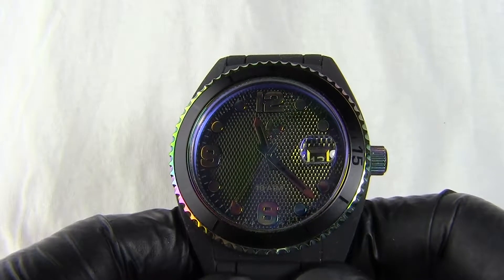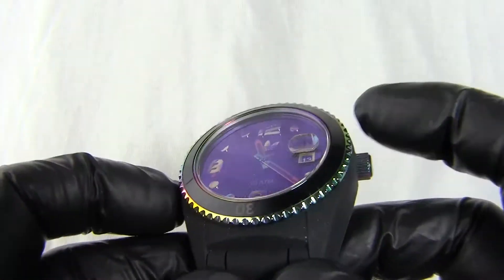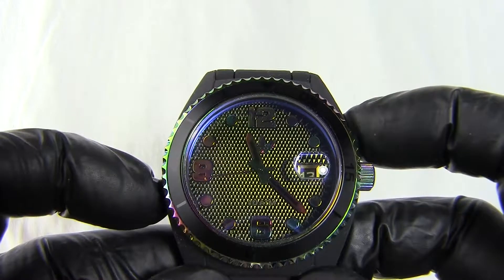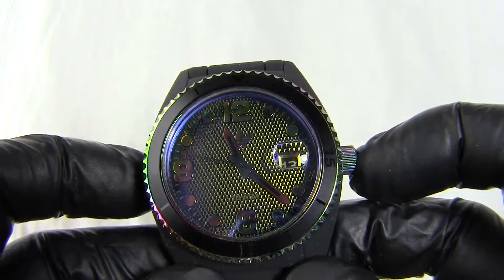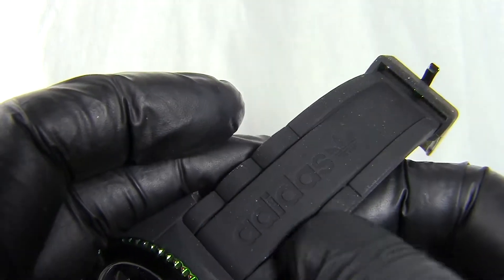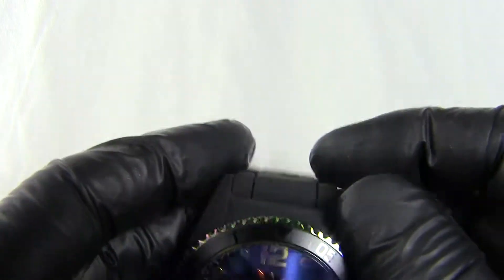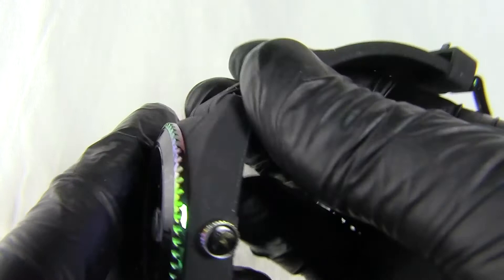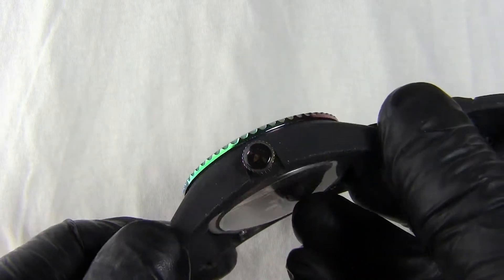Coming to the dimensions of the watch: the face is 32mm, the case is 42mm. With the crown that works out to 46mm — it's quite a large crown as you can see. We have a strap width of 22mm, and you can see the Adidas logo on both sides. The watch is 13mm thick from front to back, so it's fairly deep.